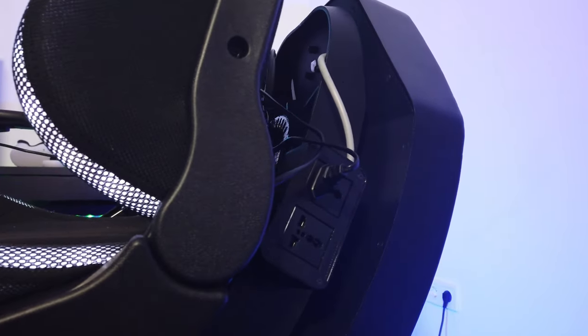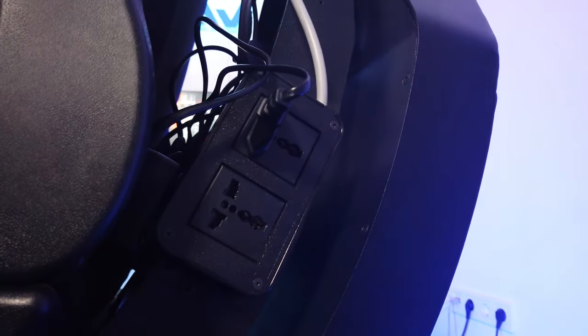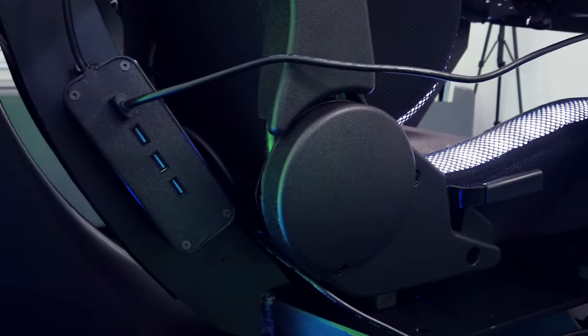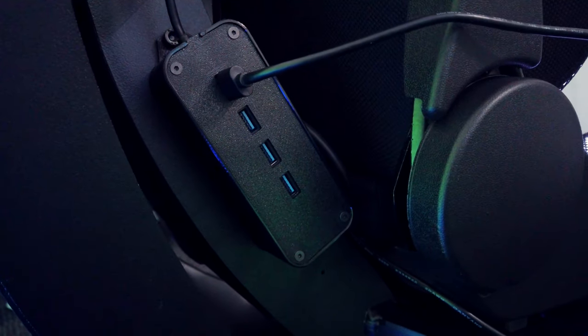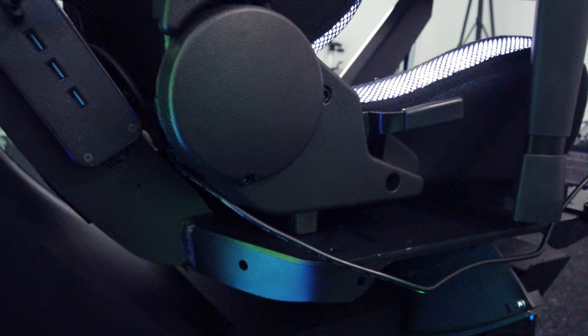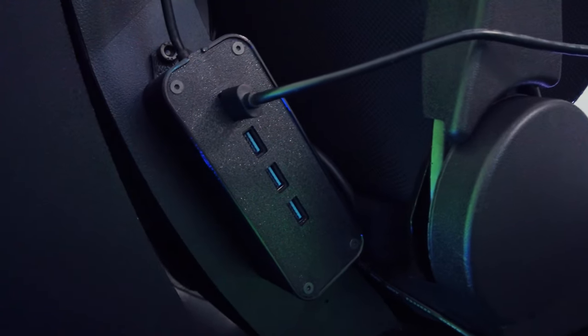The more visible difference between the Pro and the standard is the electricity outlet and the USB hub on the sides of the pitch, which is useful if you're having 360 rotation because you can plug in your accessories in the socket and the peripherals can go into the USB, which is a powered USB hub.